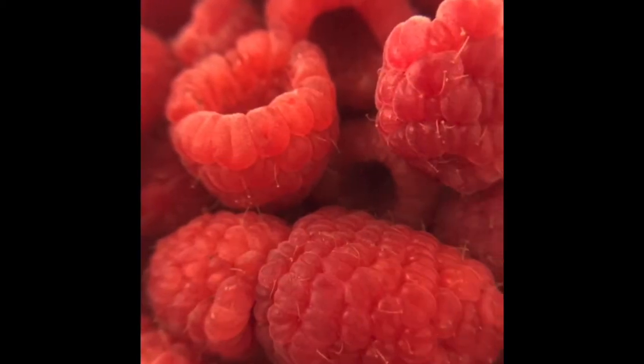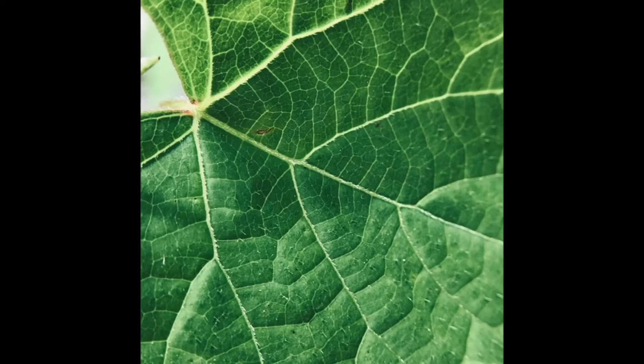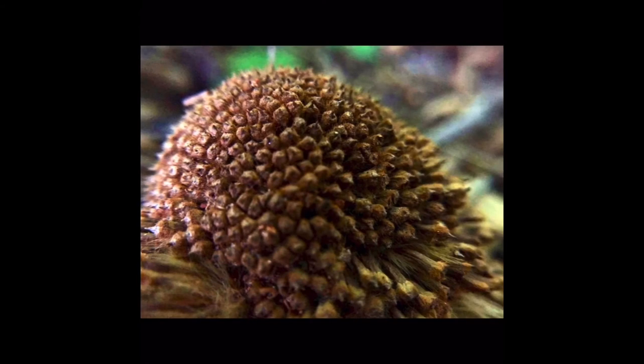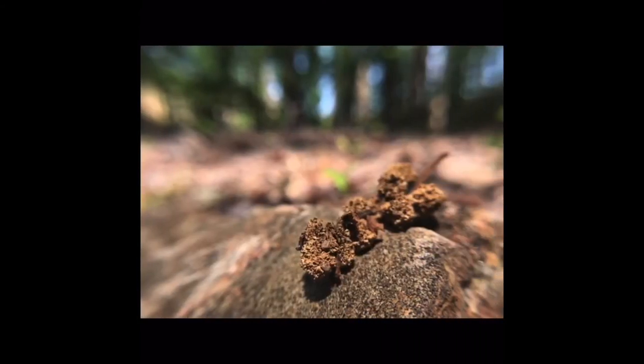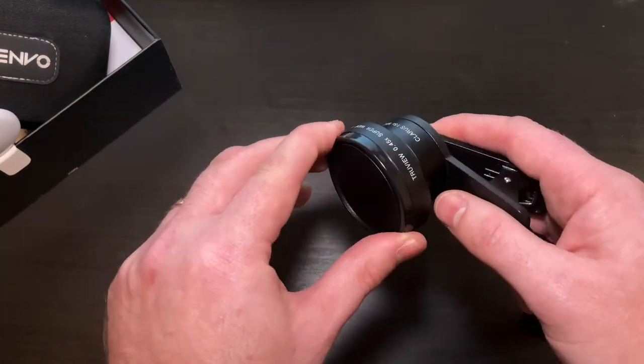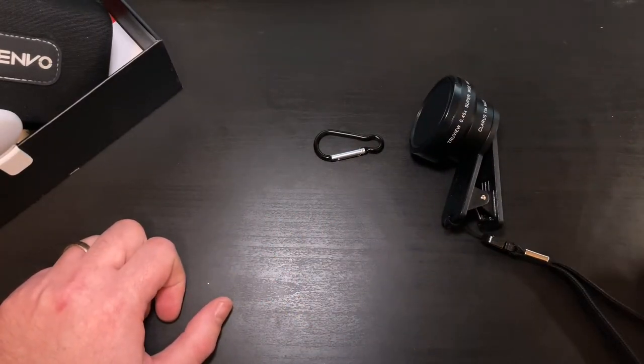I'm going to throw in some of the shots I mentioned — my wife had taken some, and I had taken particularly some of the macro stuff. I'll throw those in the video as well. I appreciate everybody looking and checking out my channel. I plan to be reviewing more and more gear — I'm kind of a gear guy, I particularly like deals. I like the cheap stuff sometimes; I like to take stuff that may not be the most optimal.